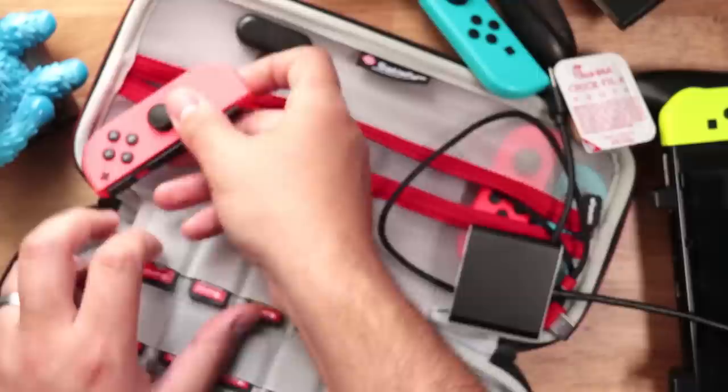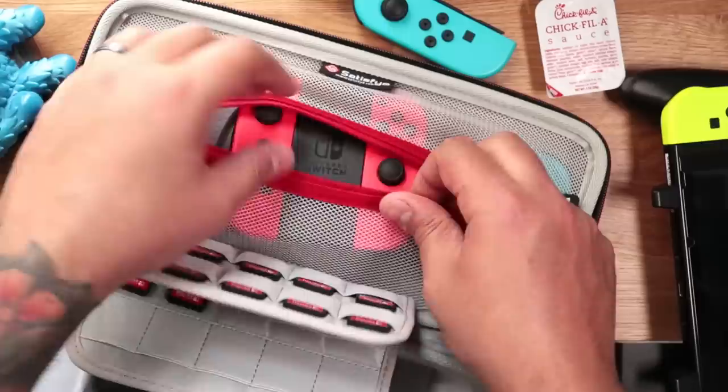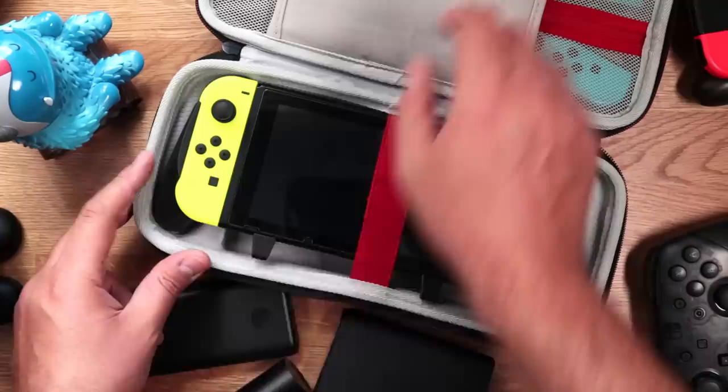At the top, we have a zippered compartment that can hold all types of accessories, such as cables, adapters, or extra Joy-Cons, but it's not roomy enough for something like a Joy-Con grip or Pro Controller.